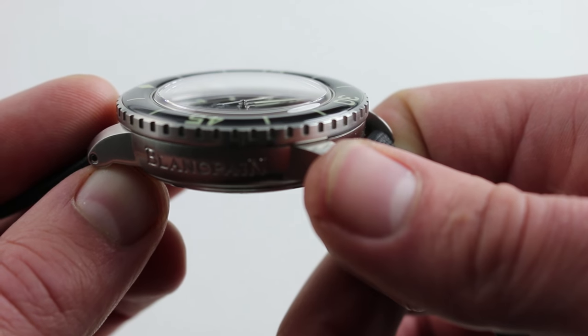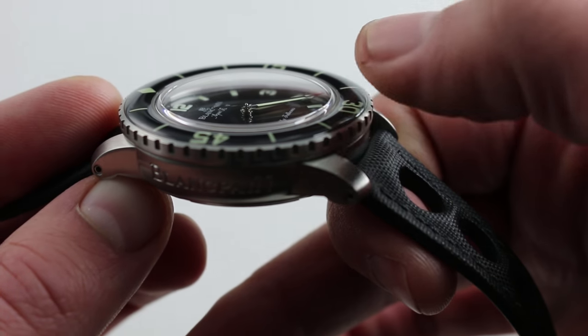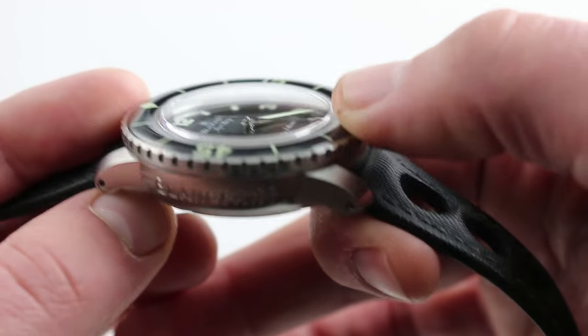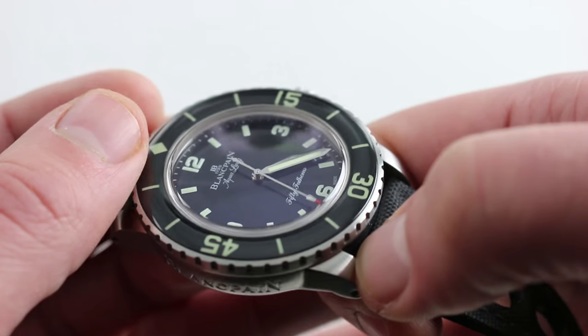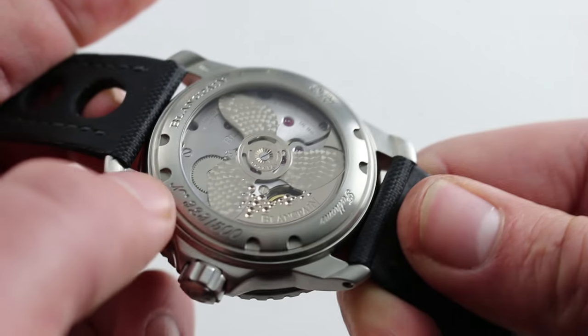Changes continue on the case back. I'm going to rotate through that gorgeous cambered sapphire that has defined the 50 Fathoms since the 2000s. It's beautiful — it looks like the vintage acrylic used on the heritage models, and it's paired with a beautiful domed sapphire over the dial itself. Fully luminescent bezel, worth mentioning, and I'll show you a lume shot in a second.